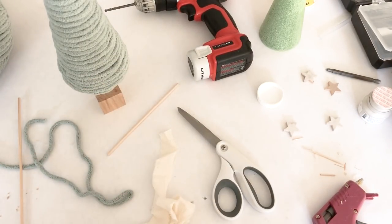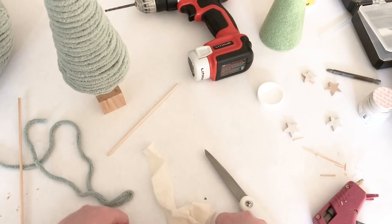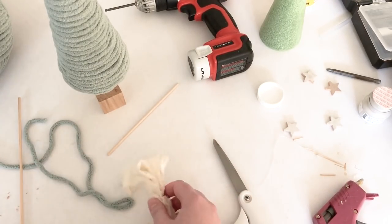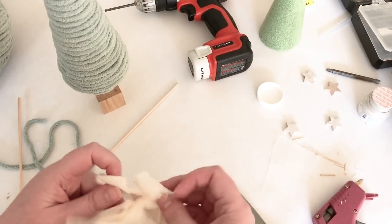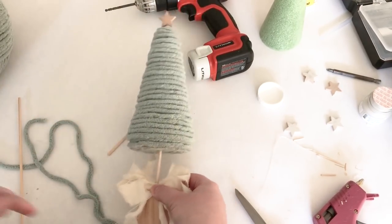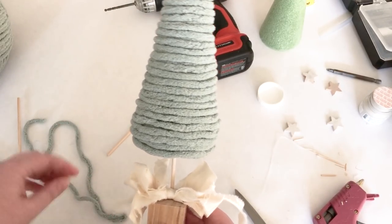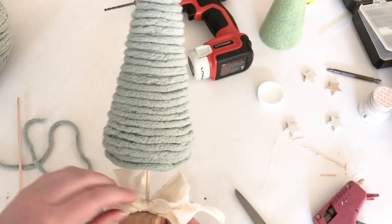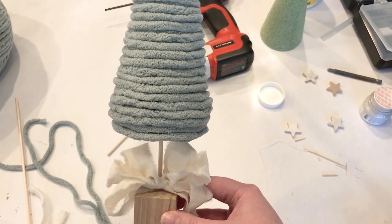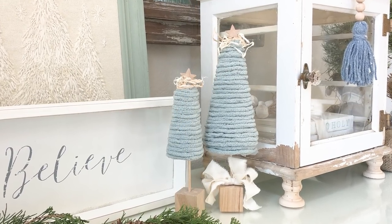I also decided to add a little ribbon and bow to this Christmas tree because I thought it was so cute. Again I'm just using muslin fabric pulled into strips as my ribbon, tying on a bow. Then I added a little bit of moss to the very top of the tree at the base of the star — it added texture and helped hide the toothpick I used to secure the star. I love working with this moss and always have it on hand.